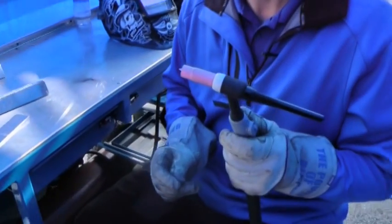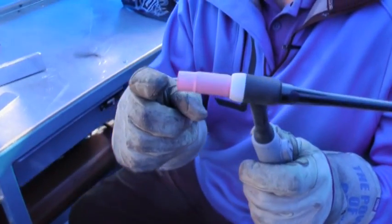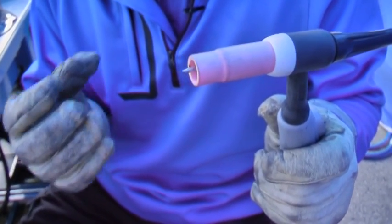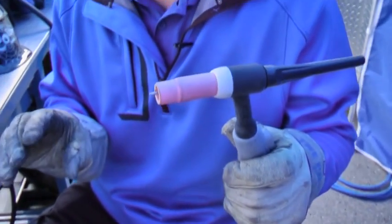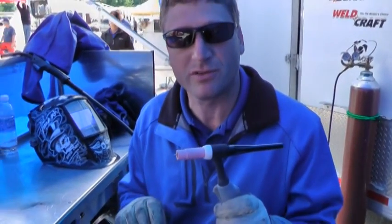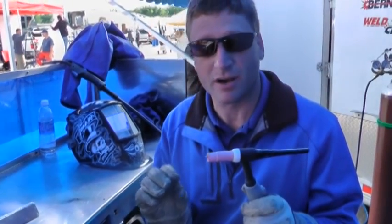We realize that sometimes when you're TIG welding, the tungsten will draw some contamination to it and you'll have some hard starting — where you'll step on the foot pedal and the arc won't strike immediately. You'll get a little bit of high frequency and the arc won't consistently strike.